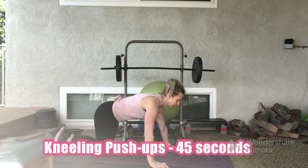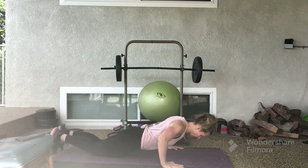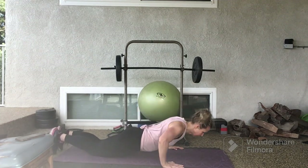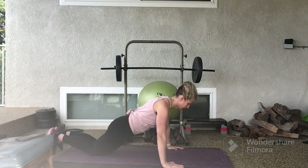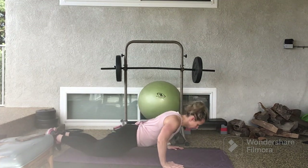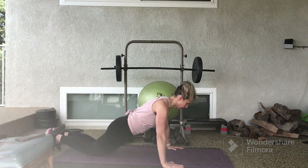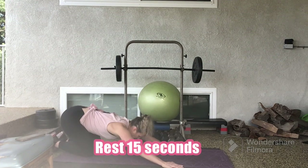We'll start in 3, 2, 1. Kneeling push-up for 45 seconds. 10 seconds left. Hang in there. You are done in 3, 2, 1. Rest for 15 seconds.